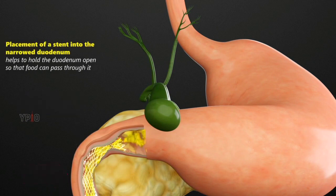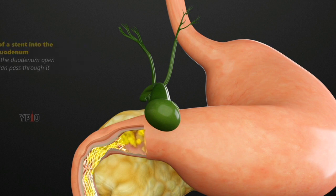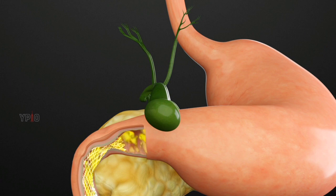Placement of a stent into the narrowed duodenum helps to hold the duodenum open so that food can pass through it. This alleviates your symptoms and enables you to consume food without any limitations.